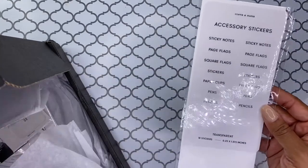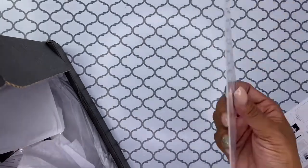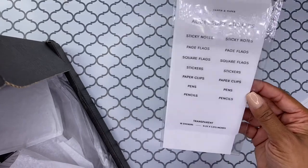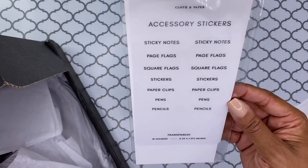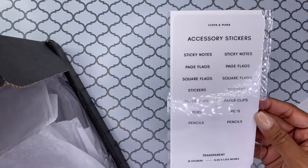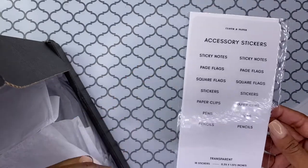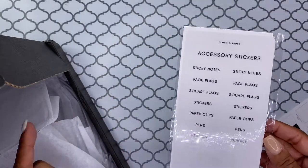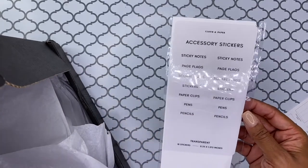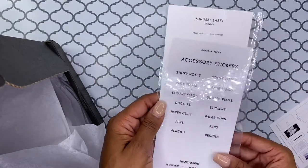Step one, we have the accessory stickers, which are super cute — sticky notes, page flags, square flags. I really like these. I'm not sure what I'm going to do with them, but I'm going to have to figure it out because I really like those stickers and I love that they're clear, which is awesome. You know what, I was thinking about buying one of those acrylic drawers, just desk organizers. So this will be really nice to have on those. When I go ahead and purchase that, I'll probably use these for those.